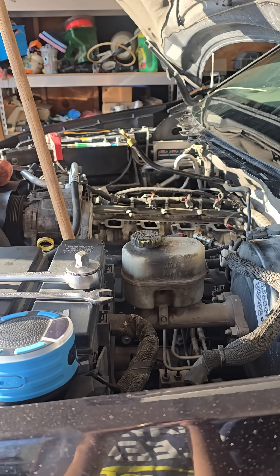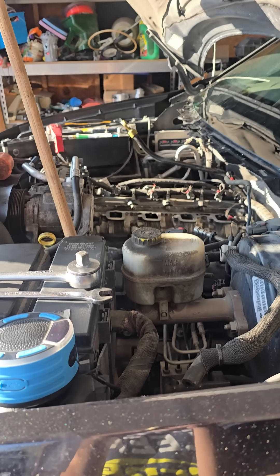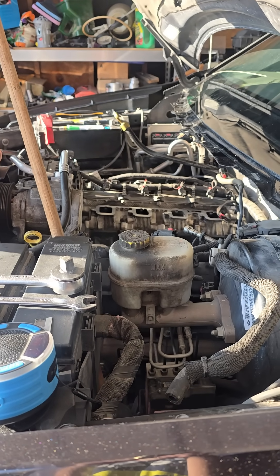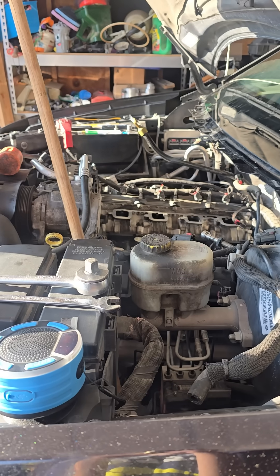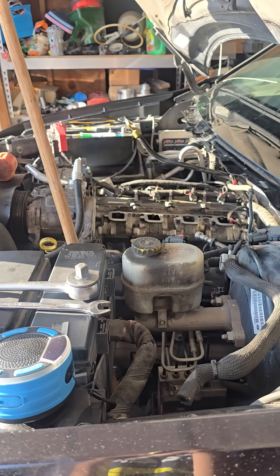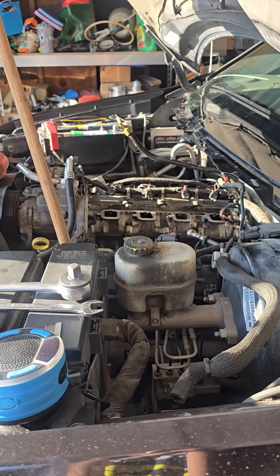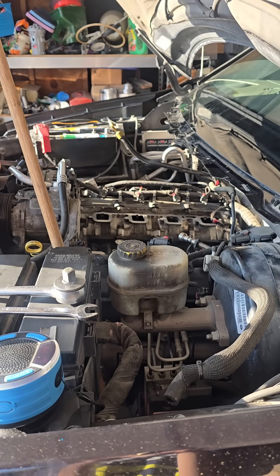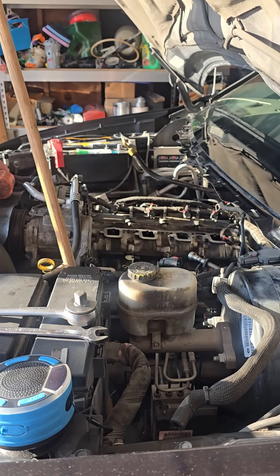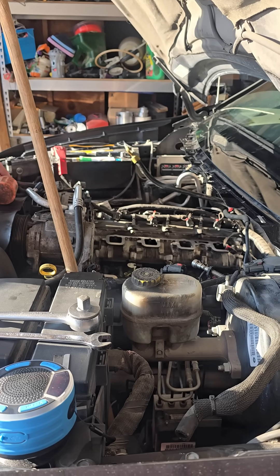Hi all. I just thought I'd share a little tip or trick that I've learned. I've replaced MDS solenoids in these 5.7 liter Hemis once before and I'm doing it again on this engine. They can be a little challenging to get them seated down into the bore, but I found a trick that's pretty useful and I thought I'd pass it along.